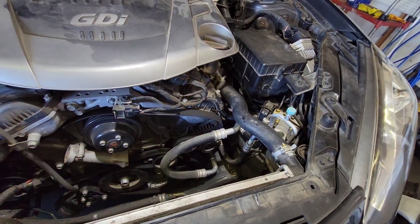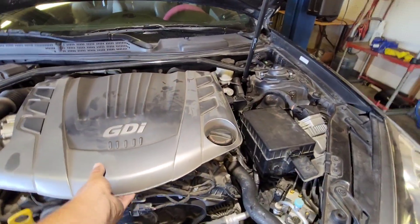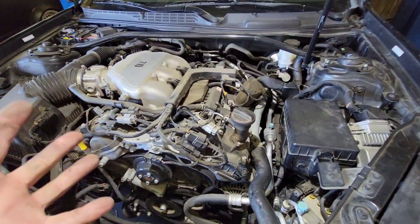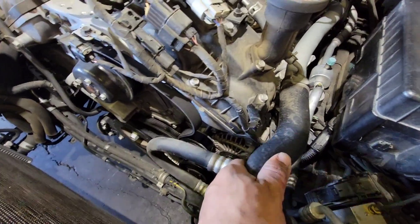Now I think we'll start by removing the alternator. It doesn't seem like we need to, but I'm going to remove this engine cover just because I like to give myself a lot more room to work with.